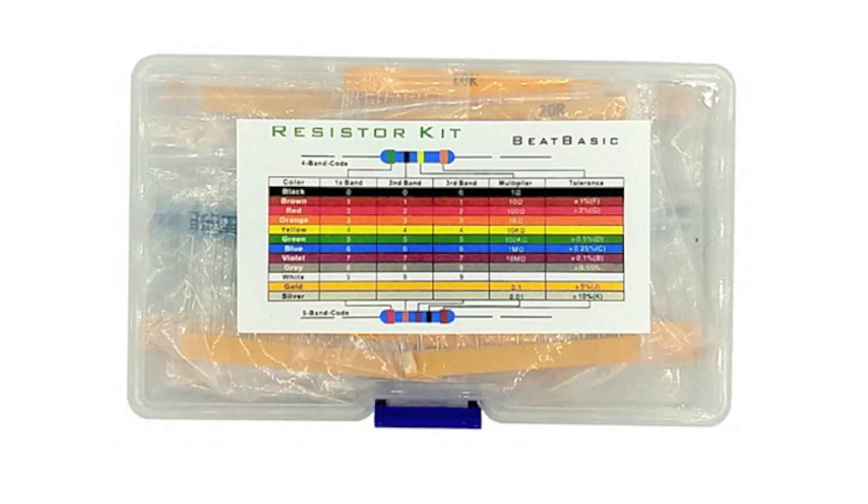We also have a very useful collection of axial lead resistors to add to your supply stores. There are 18 different values here — it totals around 575 different resistors — so that should keep your resistor supply stocked for quite a while.